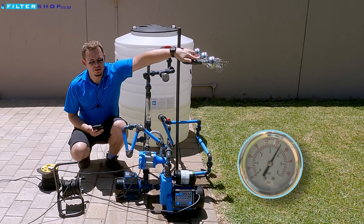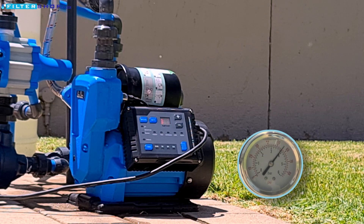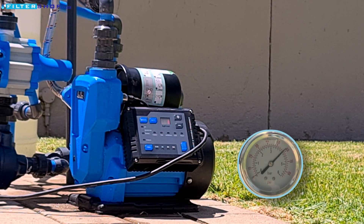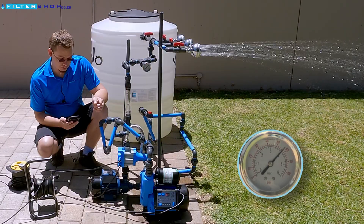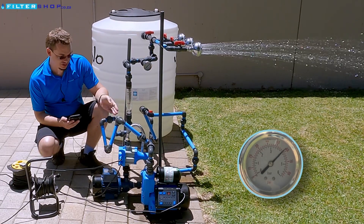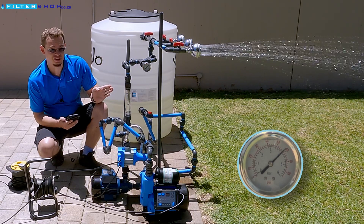So if we take this JoJo pump, it's set to four bar, and we open the shower — here it spools up and it's starting to go, and we're drawing 1.5 kilowatt just for running a single shower at the moment, which is a lot of power for a single shower.